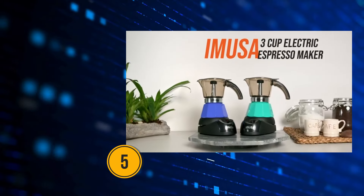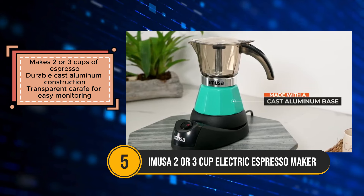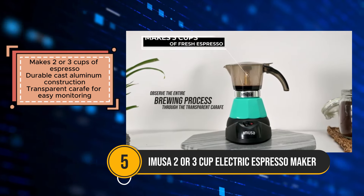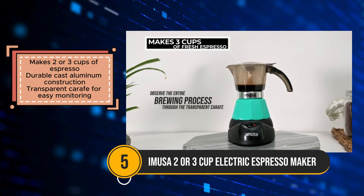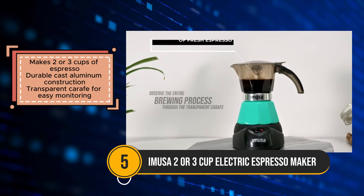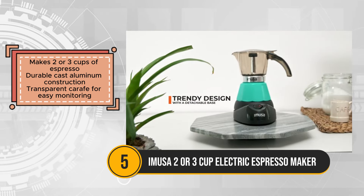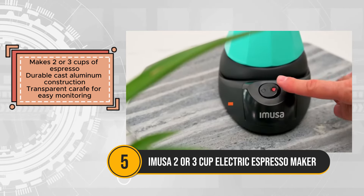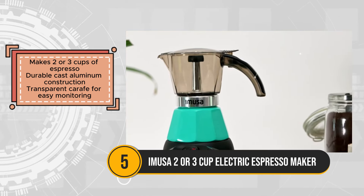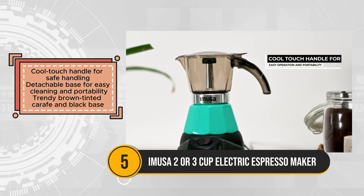The Amusa Electric Espresso Maker is a compact and stylish solution for brewing 2 or 3 cups of espresso with ease. Its durable cast aluminum construction ensures long-lasting performance, while the transparent carafe allows for easy monitoring of the brewing process. The trendy brown-tinted carafe and black base add a touch of style to any kitchen or workspace. Safety is prioritized with the cool-touch handle, ensuring safe handling even when the espresso maker is hot.